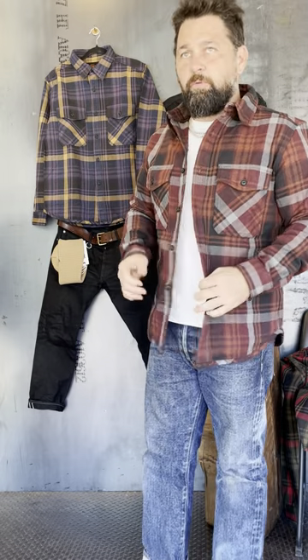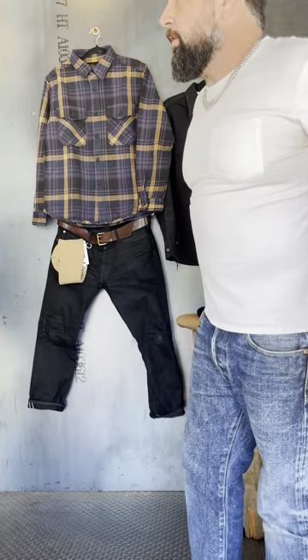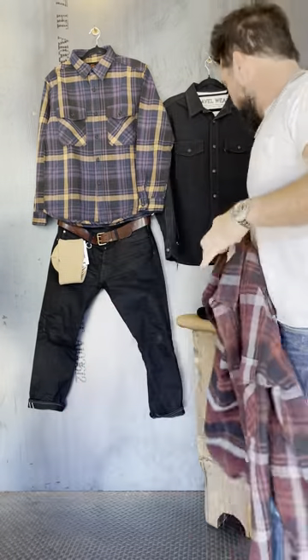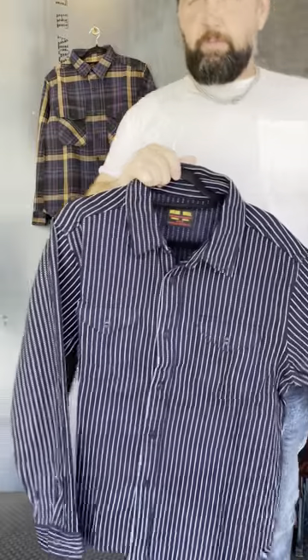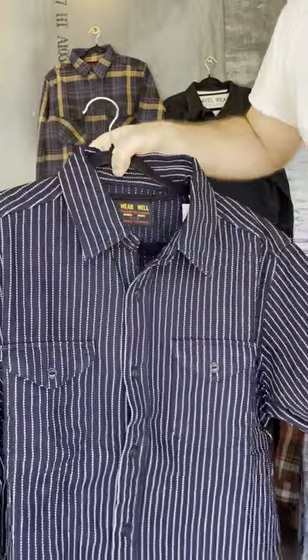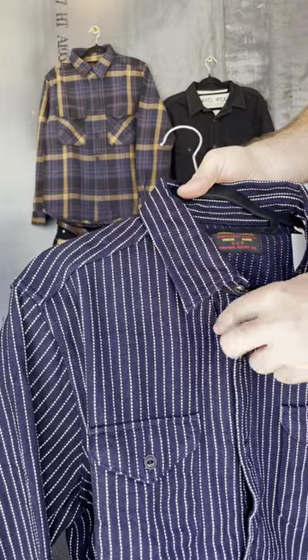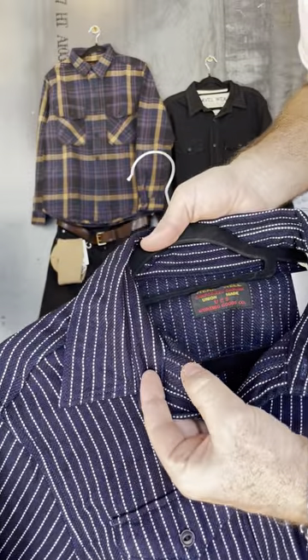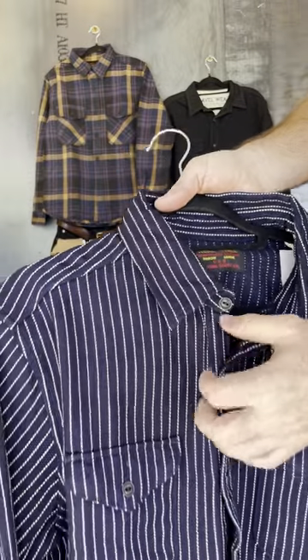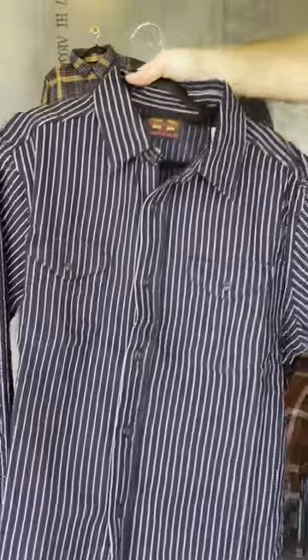Next, there are a couple of indigo pieces I want to go over — actually three of them. We've got a wabash, a lighter weight flannel, and a heavyweight work shirt. What'll catch you right out the gate with this wabash is that we have a couple other wabashes in the shop and they're all great, but the difference in this one is the dots aren't bleached out — they're actually sewn in.